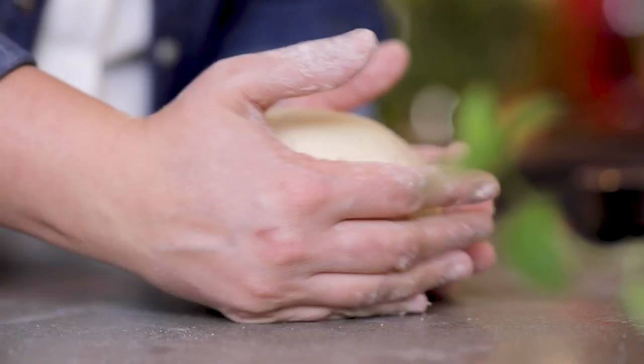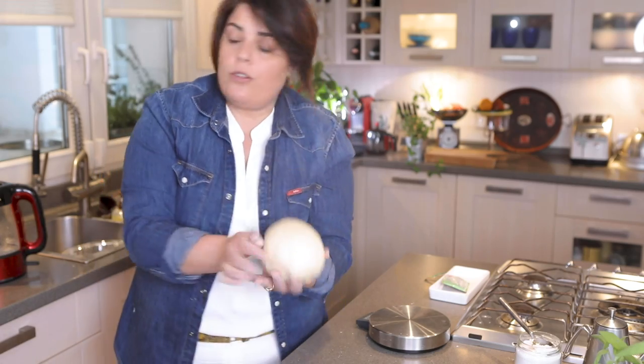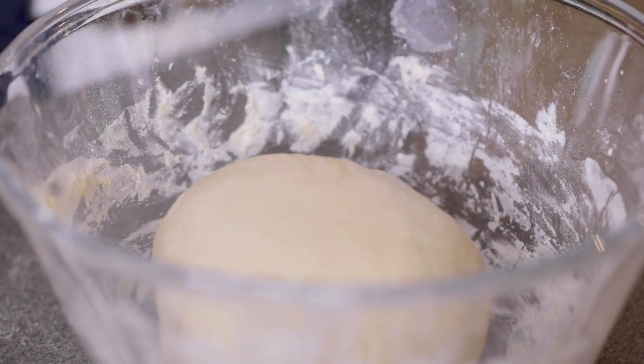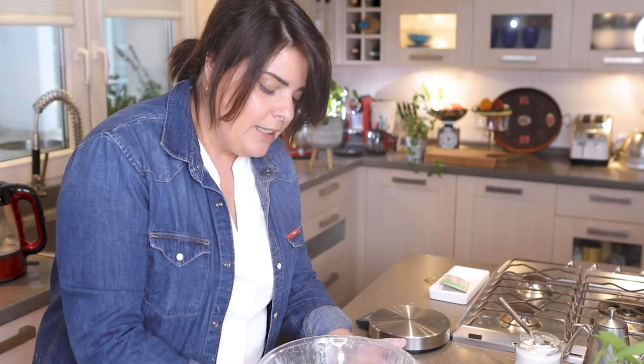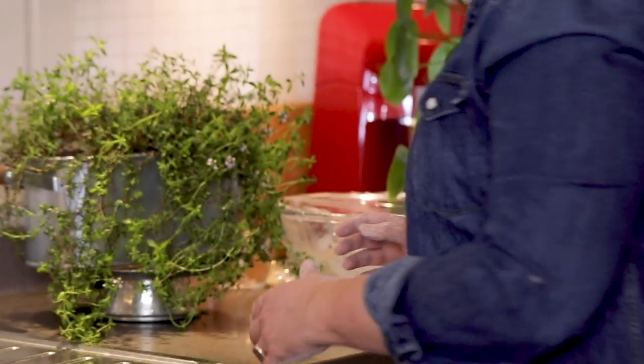After five minutes of kneading, it becomes something like this. This is going to wait for a while. I'm going to put it back in the bowl and cover it with plastic film, leaving a small hole for it to breathe — it needs good air as well, but I'm covering it to keep the moisture in.